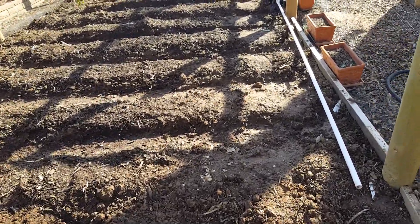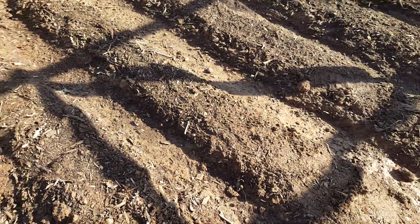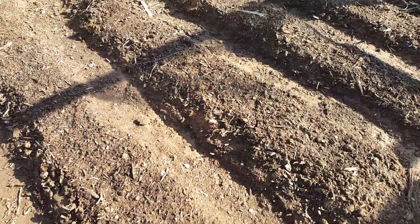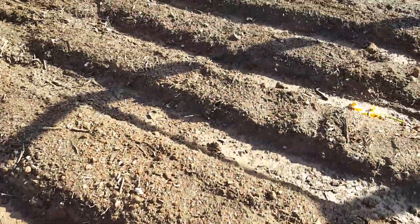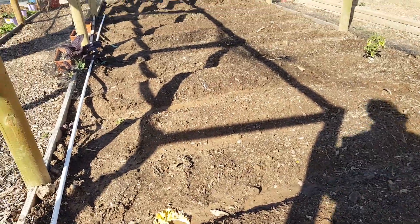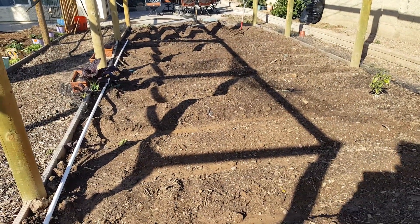What we're doing here is this is going to be raised beds. We've got ditches for watering in between each raised mound. This is where our tomatoes — we have 55 tomatoes coming,